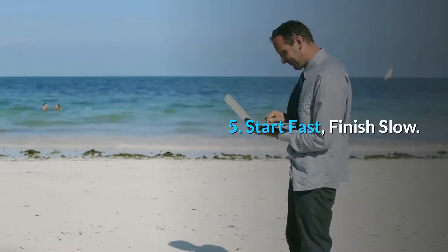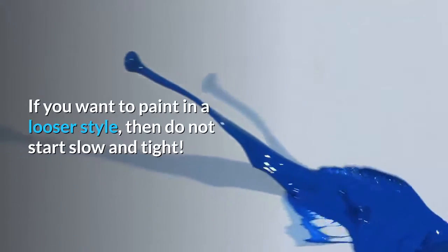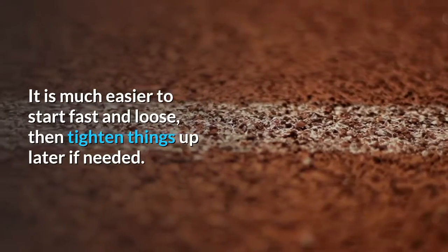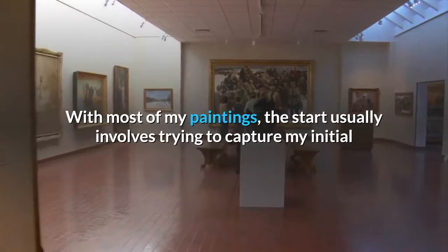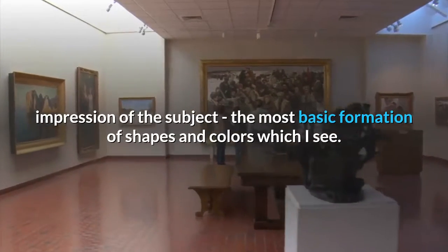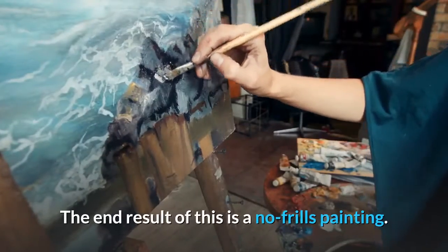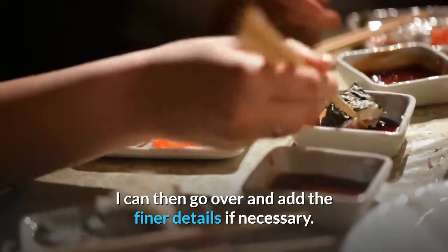Tip 5: Start fast, finish slow. If you want to paint in a looser style, do not start slow and tight. It is much easier to start fast and loose, then tighten things up later if needed. With most of my paintings, the start usually involves trying to capture my initial impression of the subject — the most basic formation of shapes and colors which I see. The end result is a no-frills painting. I can then go over and add the finer details if necessary.